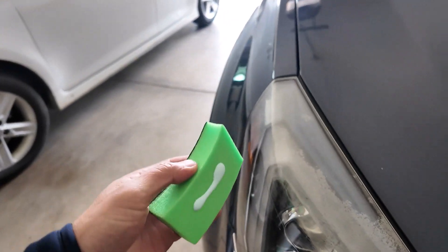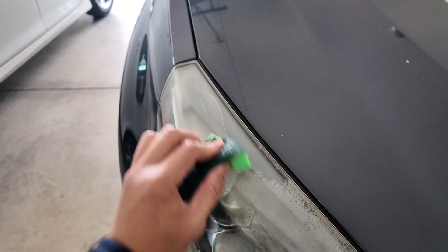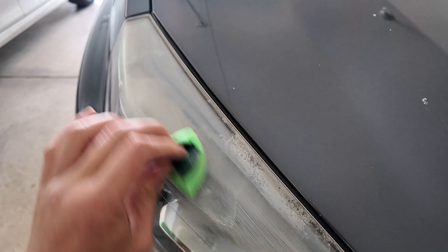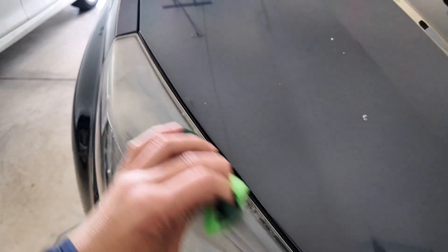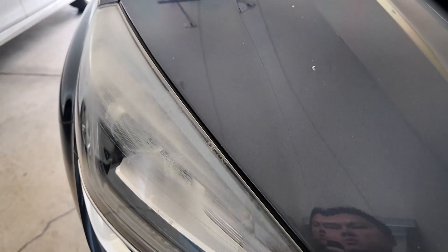I took some Plastic X here and applied it on the sponge. I'm going to take it and rub it over the headlights here.